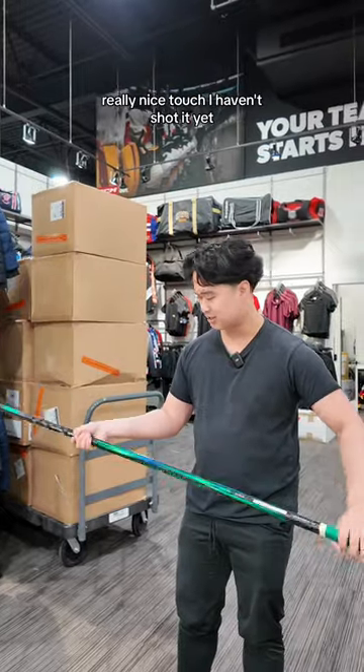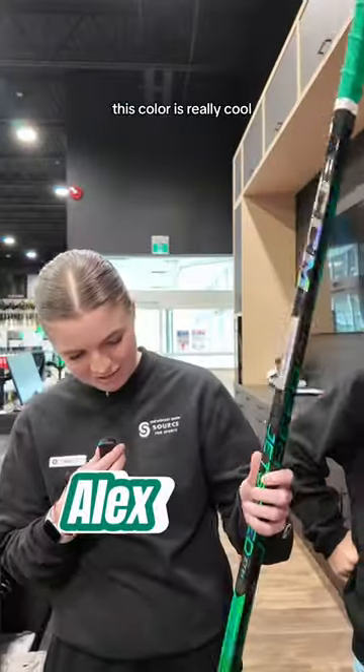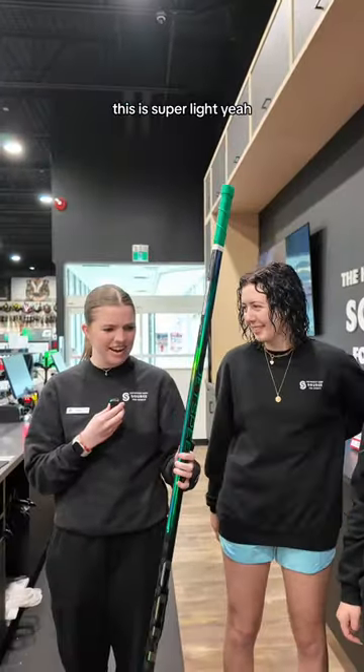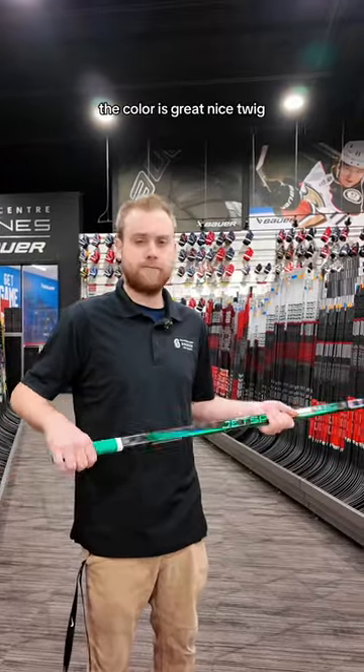Tactile grips, honestly really nice touch. I haven't shot it yet, but I would love to shoot and see how it releases. This color is really cool. This is super light — I love this. Really light. Nice to finally build a women's stick. That color is great. Nice twig.